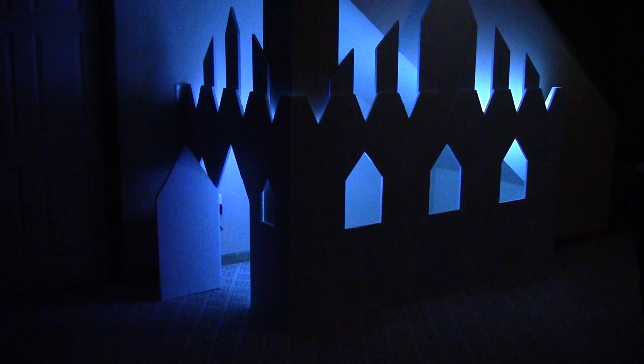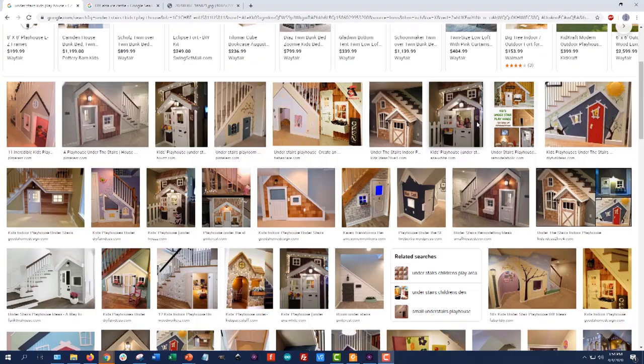Hi, this is Ben Finio and this video will show how I built this under-stairs Elsa ice castle for my daughter, complete with color-changing LED lighting.